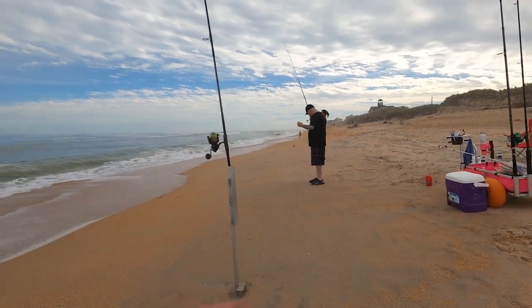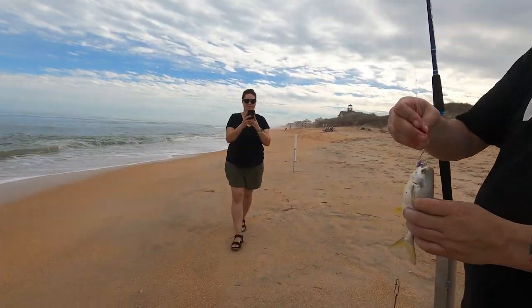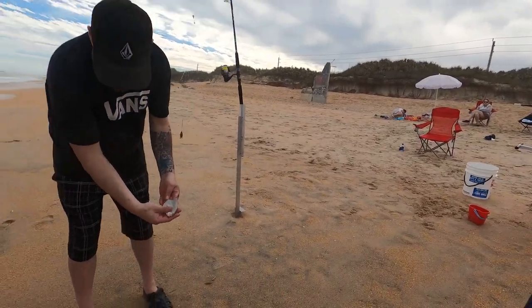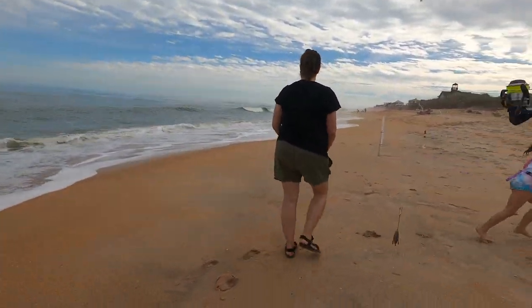We got another baby pompano — just trailed it in. Yeah, they swim in schools, and they like this purple color. They like the shrimp, they like the purple. Look at that guy, he's so cute. A small one — awesome. Yeah, he's got to go back.